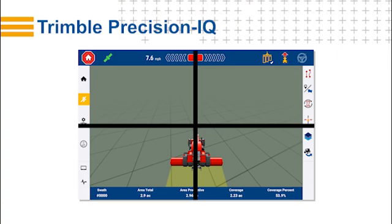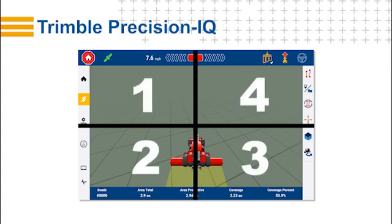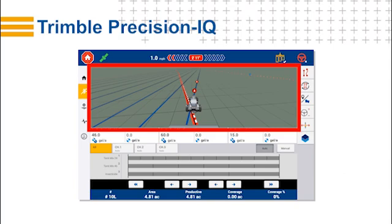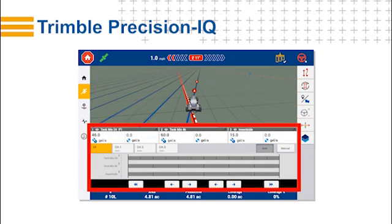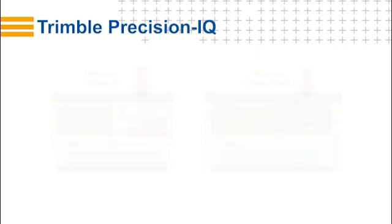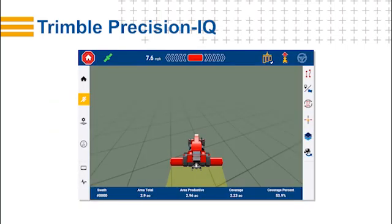Precision IQ's run screen is divided into four virtual quadrants. You can choose how much or how little detail you want to see for your task. In this example, the screen is split to show the guidance map on the top and the activity of the implement's application control on the bottom. And here is the view of the optional external camera on the right, and on the left is the view of the universal terminal.